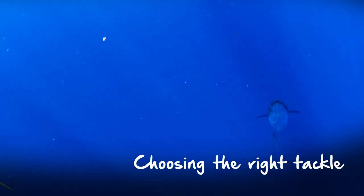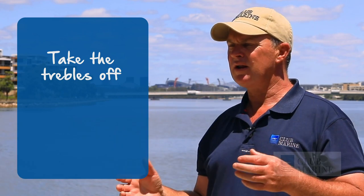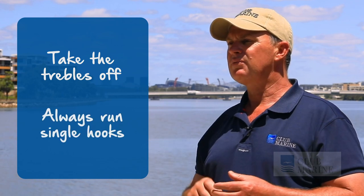When it comes to tackle for tuna, the trend now has gone away from light tackle because it hurts too much. It's all about lures — it's all artificial basically. One trick I can offer, especially when you're chasing the bigger tuna, is take the trebles off. Trebles give you a lower hookup rate, they damage the fish, and they're no good when you're chasing really big tuna. If you want to catch big tuna, always run single hooks.